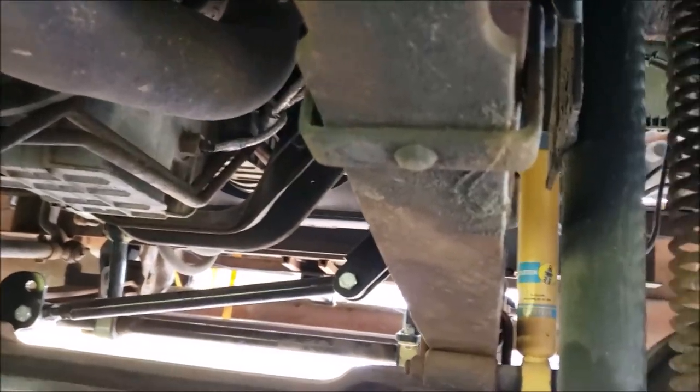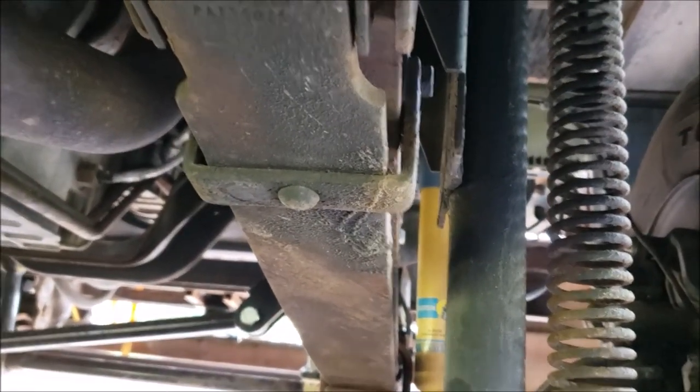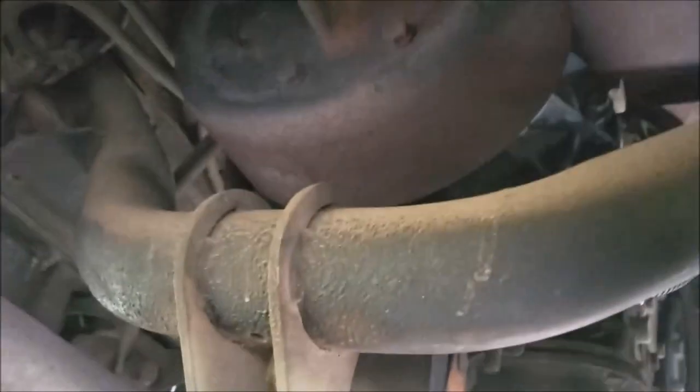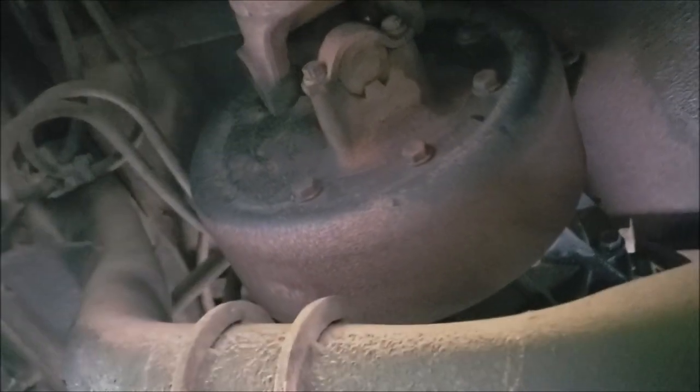Something else that is different: I talked to John Brazel at Brazel's RV and he pointed out that the leaf springs are different on the W22 and the W24. We've also got the brake system — the W22 has the big mechanical drum brakes on this one.